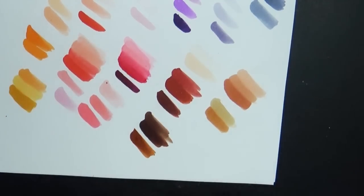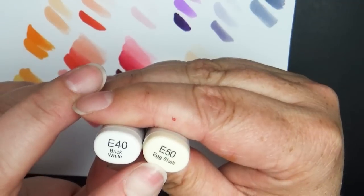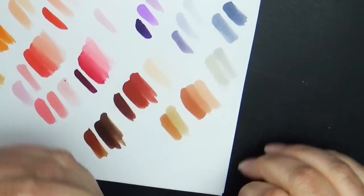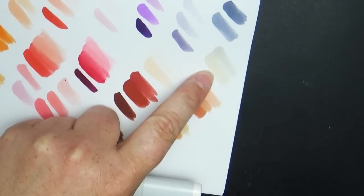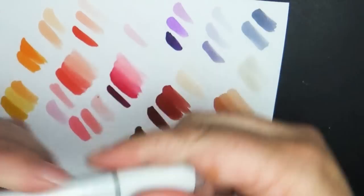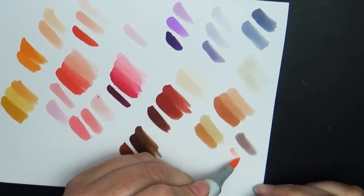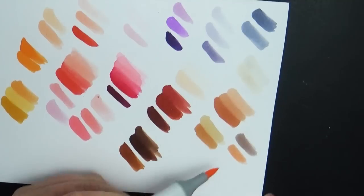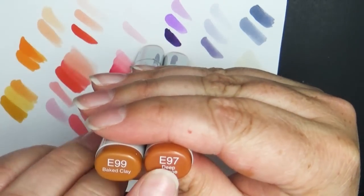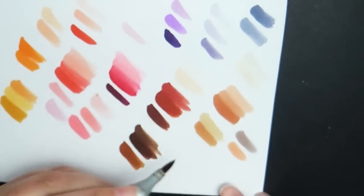Next are E40 (brick white) and E50 (eggshell white) — super light. The eggshell white has a warmer tone while the brick white has a cooler tone. One of my newest is E71 (champagne), a gray brown I really like for skin tones. Then E93 (tea rose) — really pretty with just a hint of pink in the brown. My last two E markers are E97 (deep orange) and E99 (baked clay).